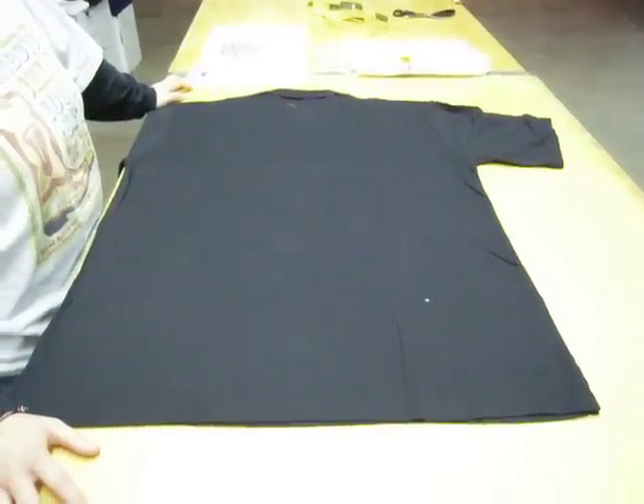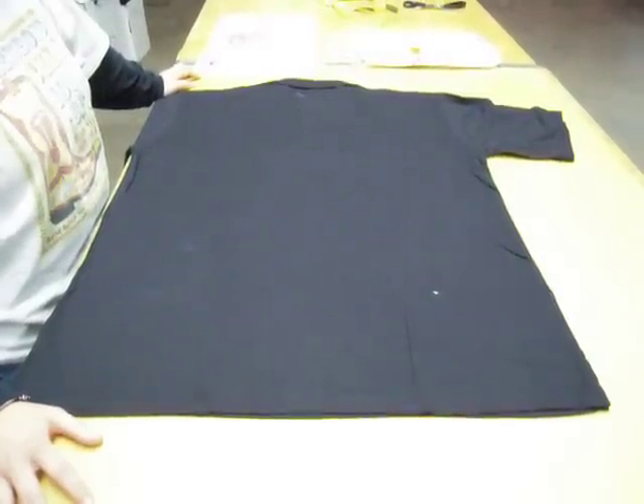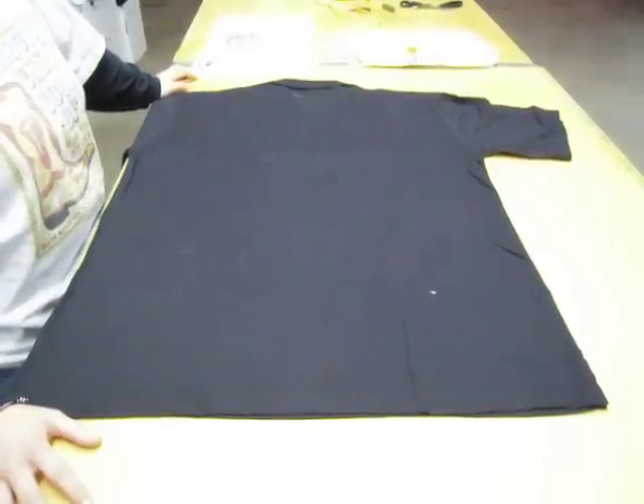This is Kate and Jen E. back again on the Queensborough YouTube channel, and this time Jen is going to show us how to fold a short-sleeved polo shirt.